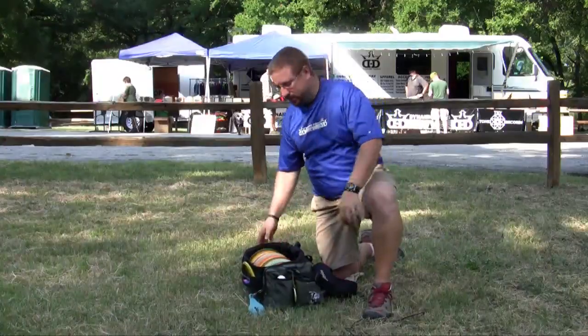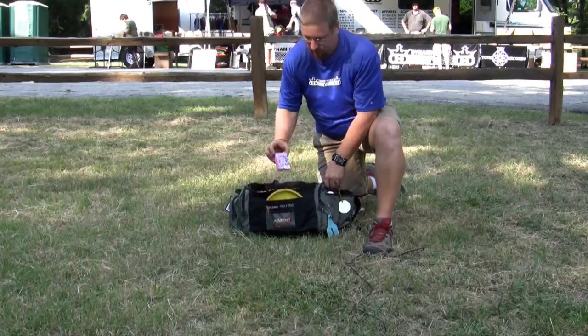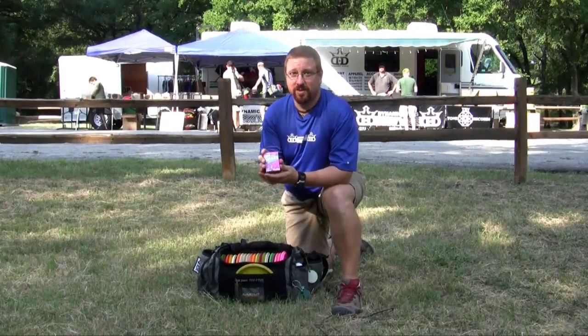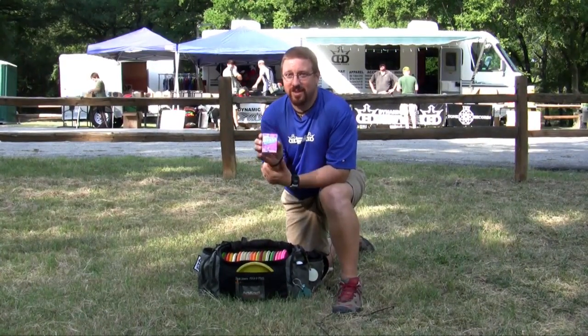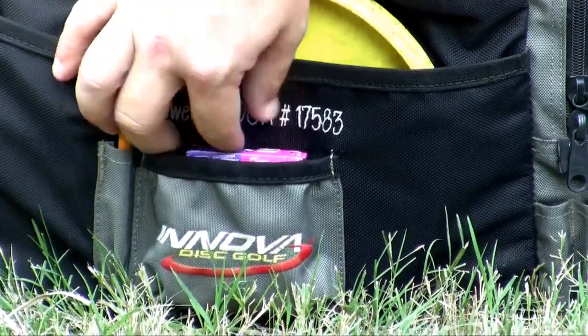The big secret is, everybody wonders what this pocket on the front of your bag is for. It's for nerds — it's not for your mini. These are birdie rocks. If you eat these, you will get birdies. So they put a pocket right on the front — look at that, it slides right in.